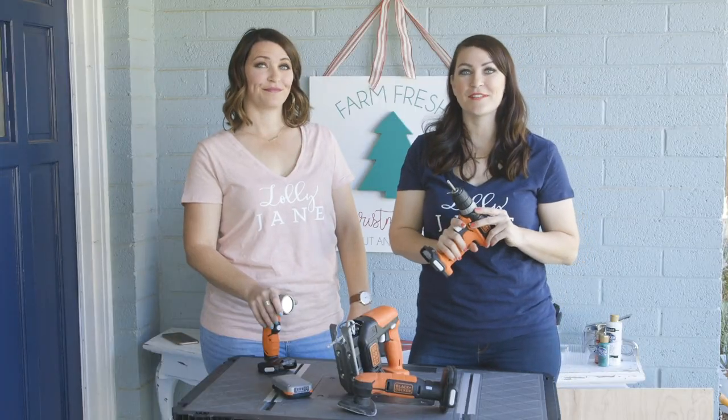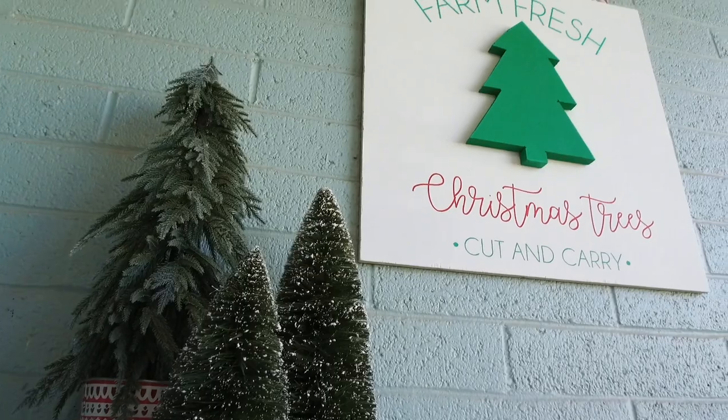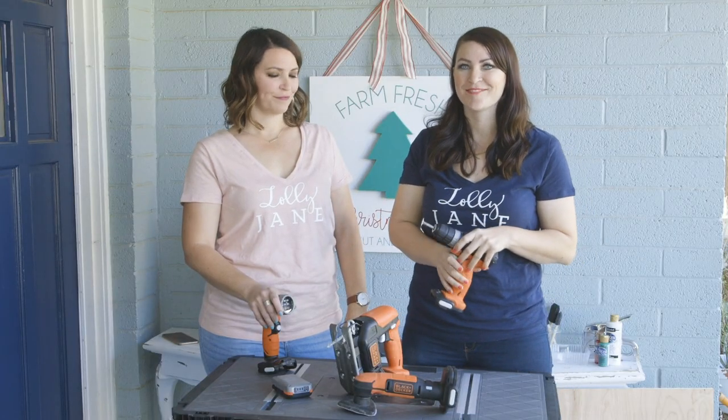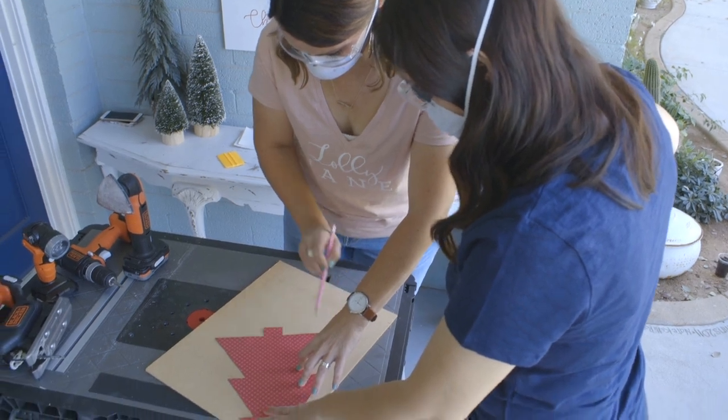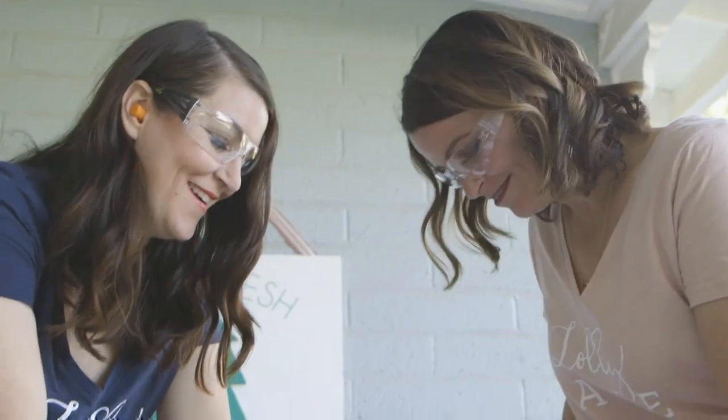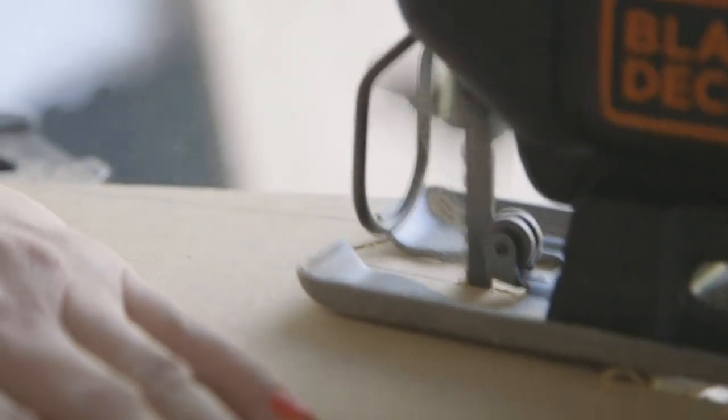Let's see these tools come to life. We're going to show you how to make our newest sign — it says Farm Fresh Christmas Trees, and it's perfect to spruce up your space for the holidays. The Black & Decker Jigsaw is great to cut out any shape. You can see we cut out our cute Christmas tree shape — super, super easy.